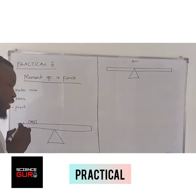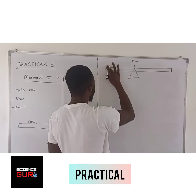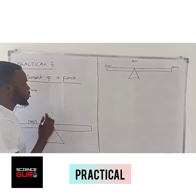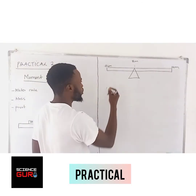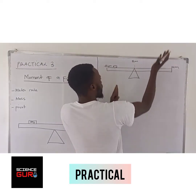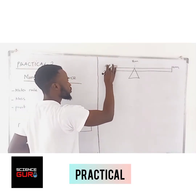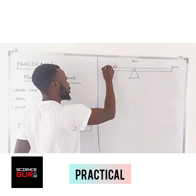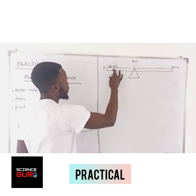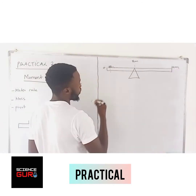Now, how do you balance this rule? You've got zero on this side and going to around 30 centimeters. Get your mass and start testing. You put your mass here — if you notice that when you place your mass here the rule is going to the other side, like the mass is coming down, what you do is move it backwards a bit. Move it backwards until it is balancing at this point. Once you notice that it has balanced at this point, you take note of the distance — let's say this is 10 centimeters.